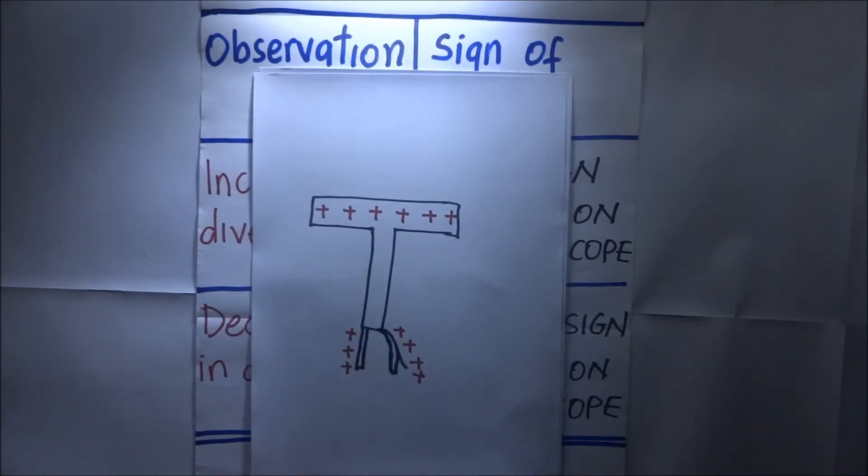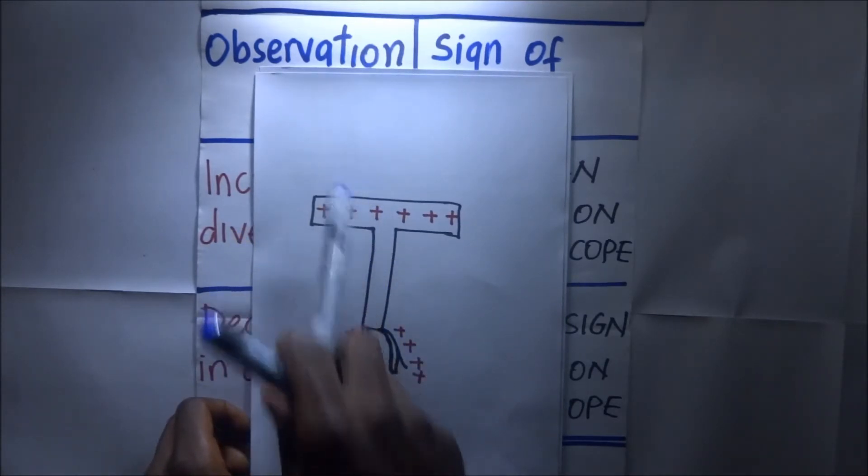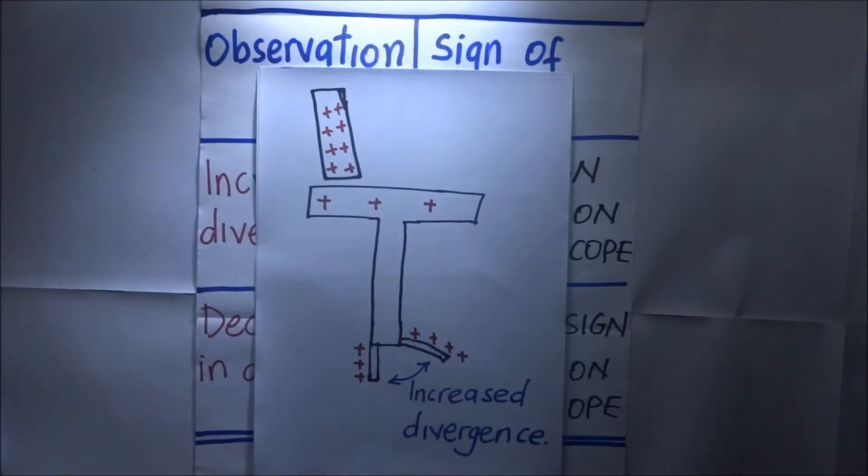This is a positively charged gold leaf electroscope. Now let us introduce a body near the cup. If we introduce a positively charged body on top of this gold leaf electroscope, what will happen?